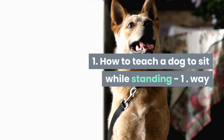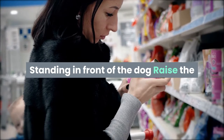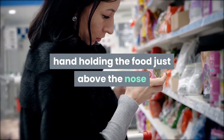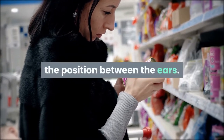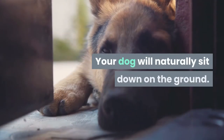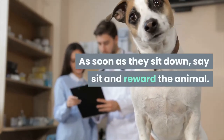Exercise 1: How to teach a dog to sit while standing. Method 1: Stand in front of the dog, raise the hand holding the food just above the nose, then slowly move the hand to the top of the head between the ears. Your dog will naturally sit down. As soon as they sit down, say 'sit' and reward the animal.